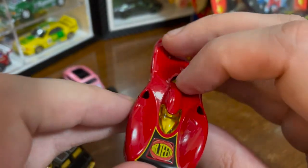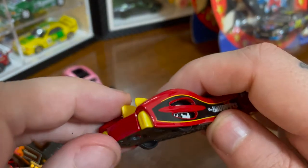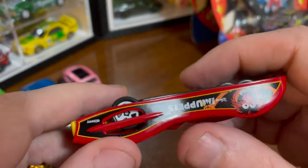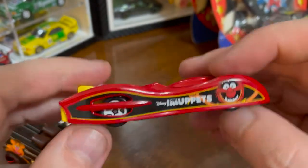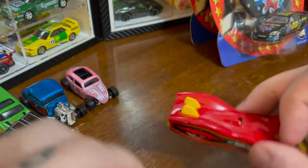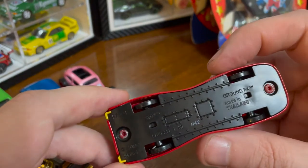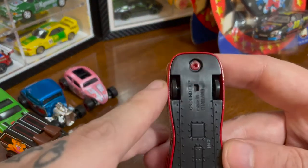But let's look at the car — it says Dr. Teeth on the car. I guess they're trying to make it into an Electric Mayhem vehicle. This seems like it would be a really fast car from the shape, and the inside wheels. But the stance is really low — it would not be very fast on the track, I don't think. And the wheels are really thin, so that's gonna hurt it in terms of going straight.